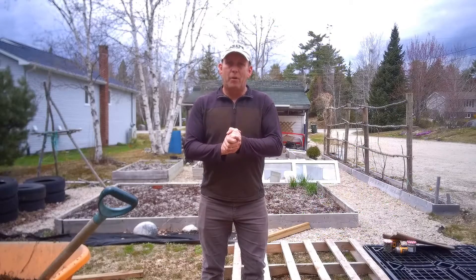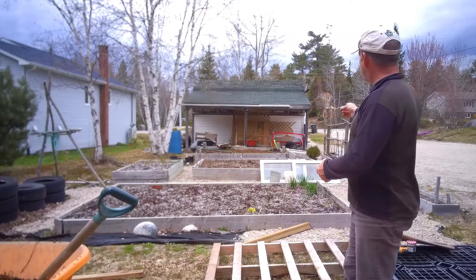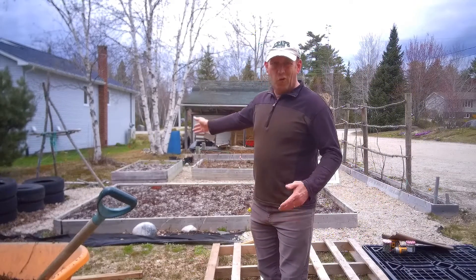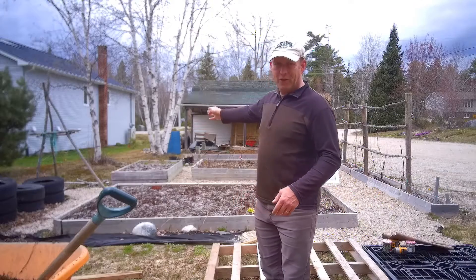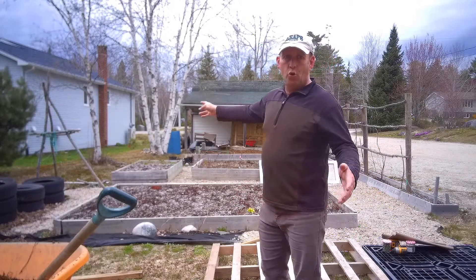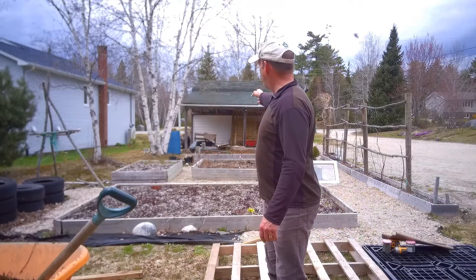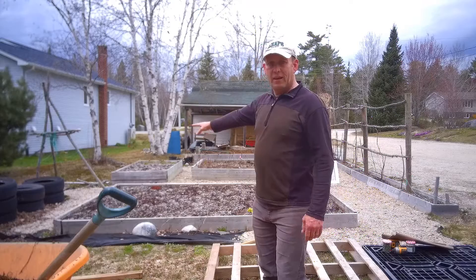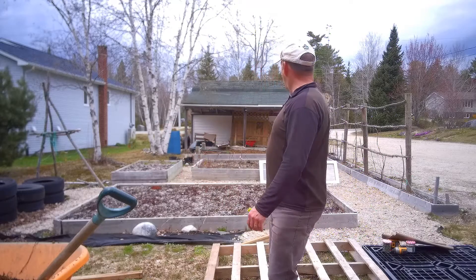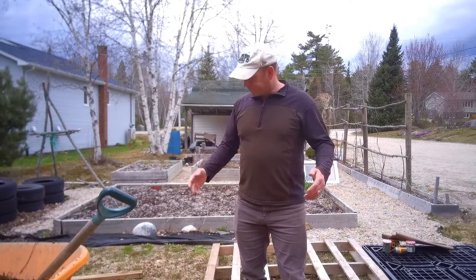It might not look like it, but I'm actually running out of space. From behind me you can see there's hardly anything in those beds at the moment, but the left-hand side bed has got asparagus in it, the one at the back is just about to have sweet corn, and this one here is going to have potatoes of various types. That's a bit of a nursery bed, so I'm running out of beds.